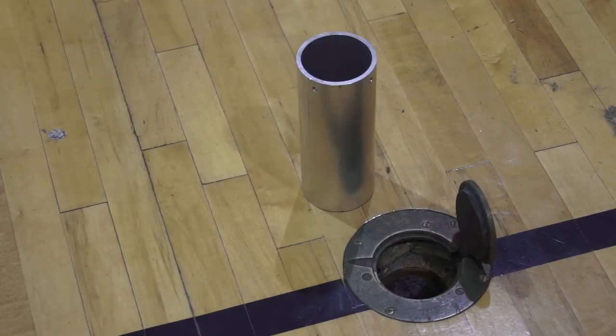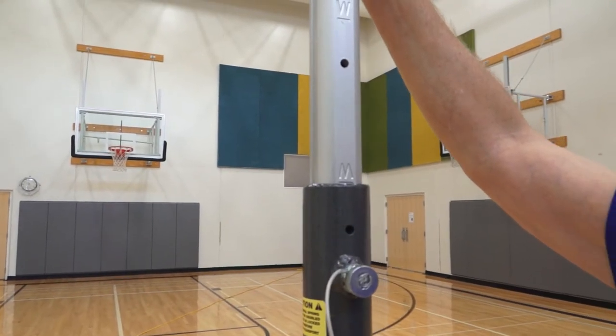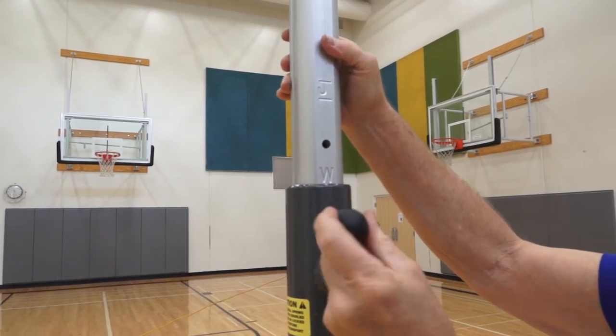It fits in 3-inch and larger sockets with Bison's free socket adapter. The net height easily adjusts from 72 inches to 98 inches, with clear markers for men's, women's, and junior standard heights.